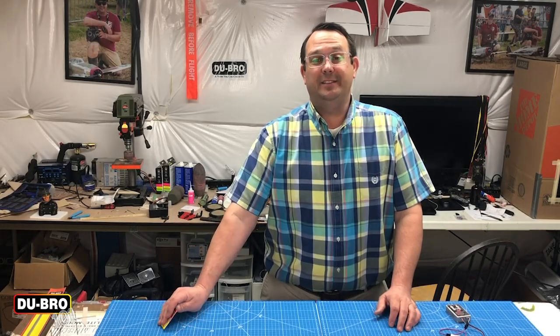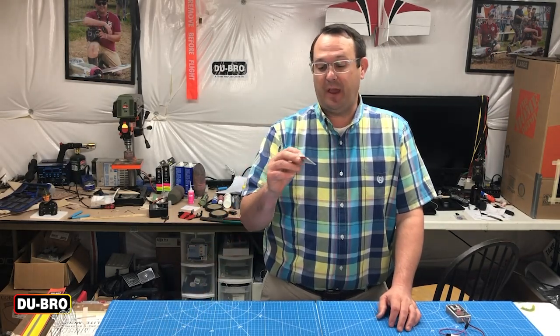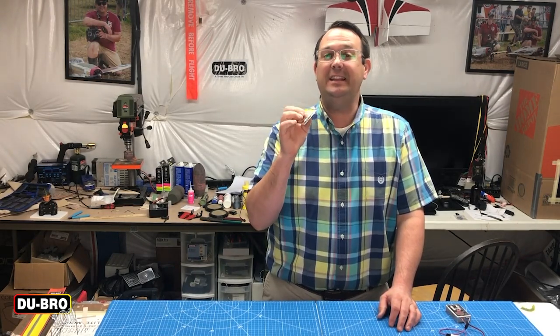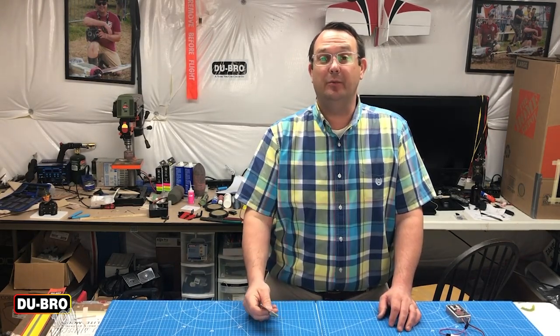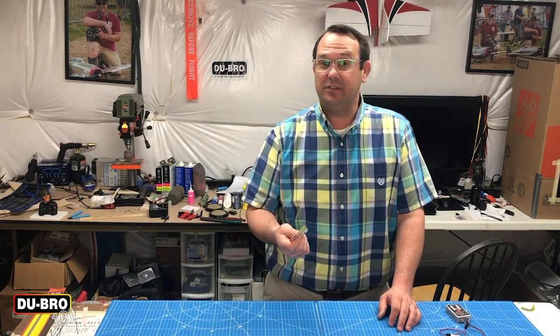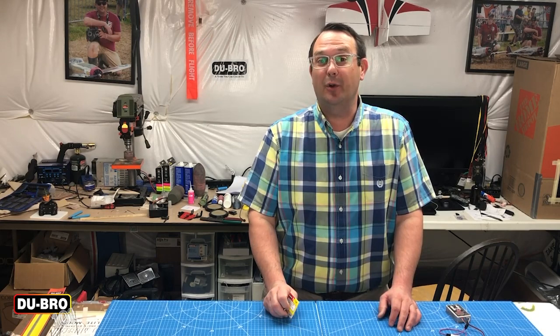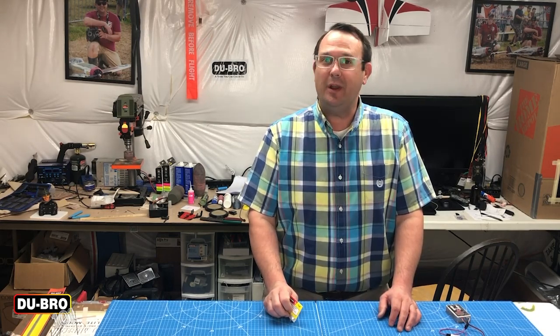Welcome back to the shop. Today I'm going to be talking to you about control override servo savers. This is a tiny piece from Dubrow that really can save your servos and save you quite a bit of grief if you happen to be setting up some retracts. Let me show you what I mean.